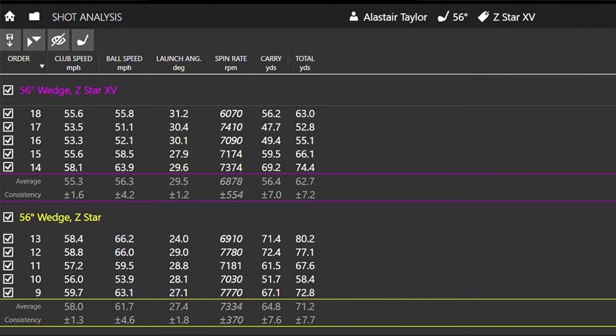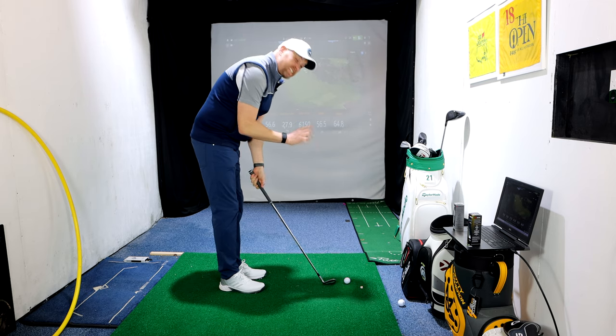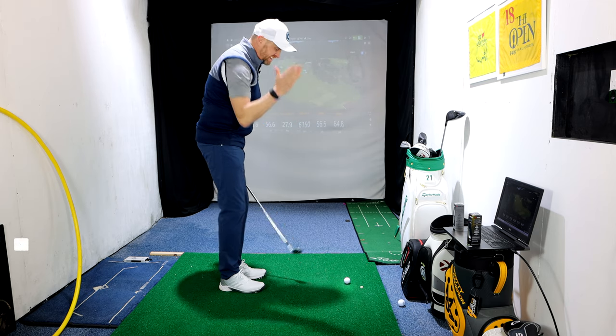The softer ball is launching a little bit lower. I left some shots out to the right with the XV but I'd still have been up around that 29-degree launch. Certainly for me there, the Z-Star — the softer ball — was generating a little bit more backspin.